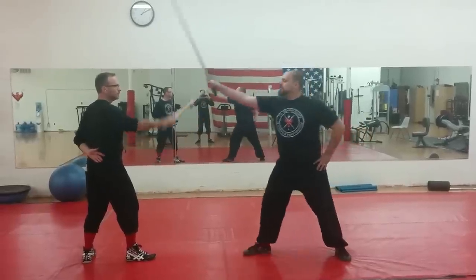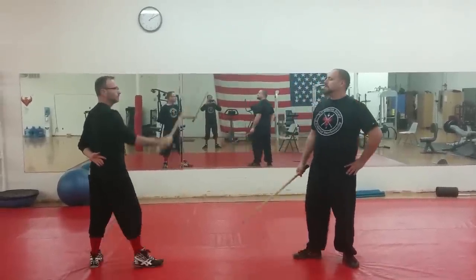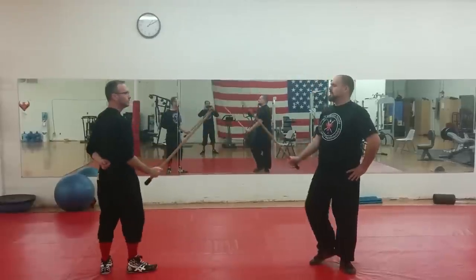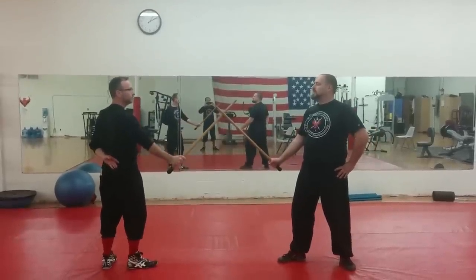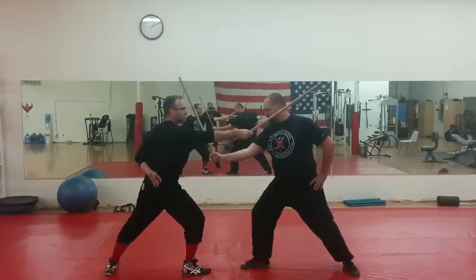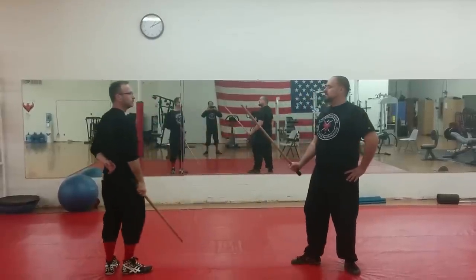Alright, now if I throw an attack when I reach — if you throw an attack when you reach. Now the counter: John throws a strike at my head. I counter, duck goes behind my head, drive it out. One more time.